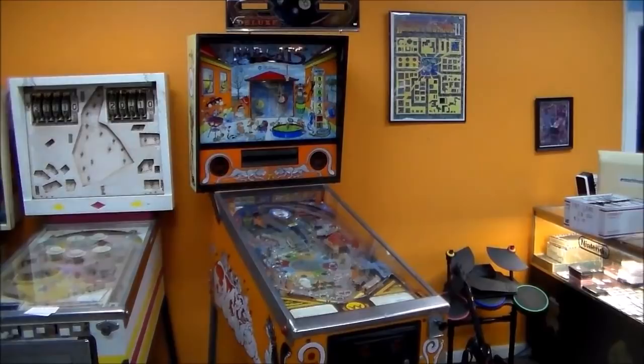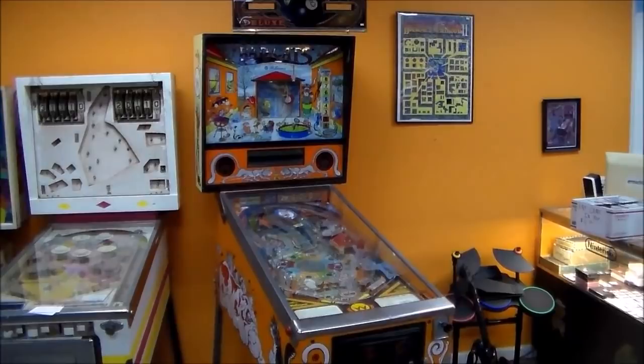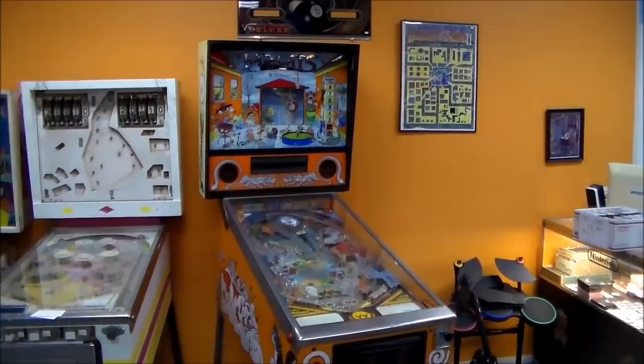Ladies and gentlemen, this is Joe's Classic Video Games, back with another cool pinball repair video. Today we've got a really special one by one of my favorite designers — this is Williams Bad Cats pinball machine.